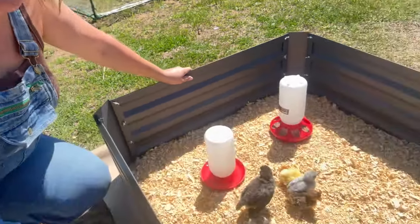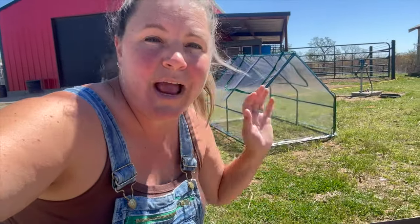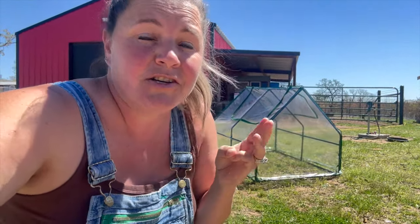Doesn't this make a perfect brooder box? This could be used for outside time whenever the chicks are really young on a warm day, or you can put it in your house, in your garage, on your porch — wherever you want. Let me show you one more step that will keep them warm so they can actually stay in here as a full-time chick brooder.